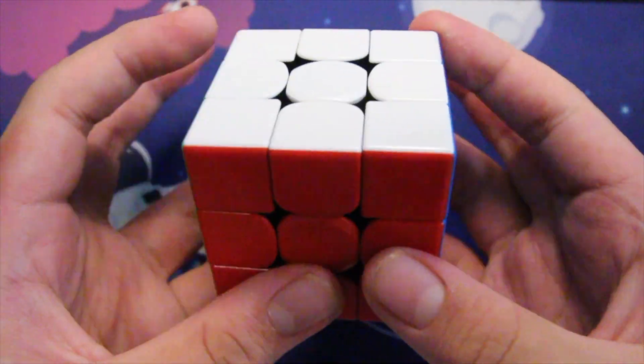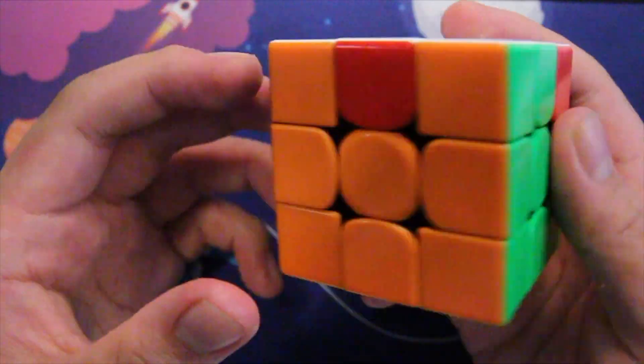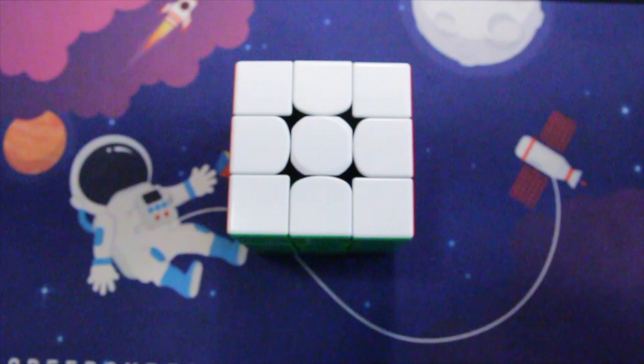GAN XS are actually one of the harder puzzles to set up, but especially with this setup I'm doing right now, I think it works and you should definitely try it if you have a GAN puzzle.